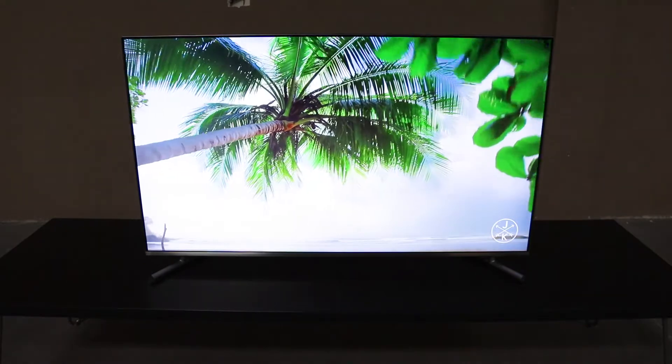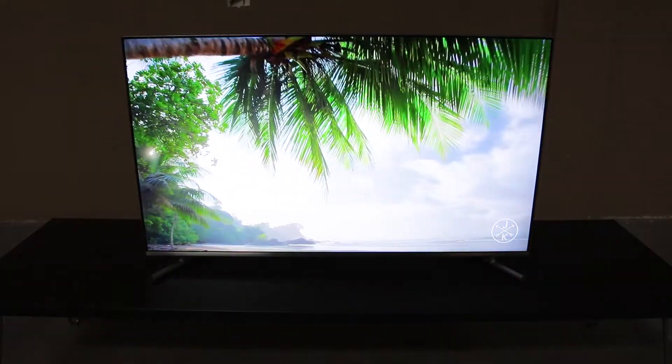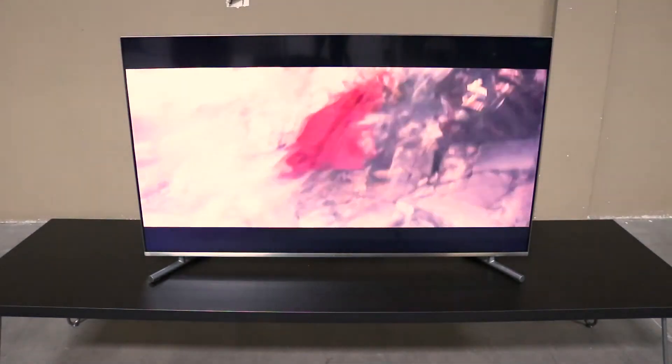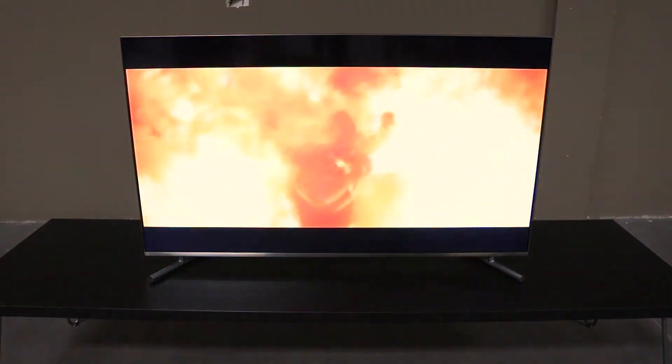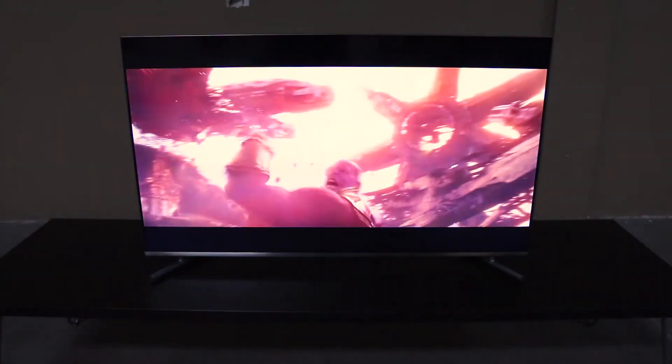A few cool things about this TV would be its quad core processor, which is really going to make it run a lot smoother than previous models. Not to mention it does have Dolby audio and a game mode, so if you want to hook up your Xbox or PlayStation, feel free to. It should look great, and the motion rate is 120. So if you're watching the game, that'll look great too.